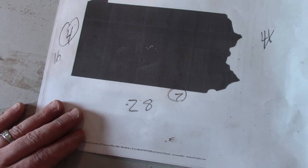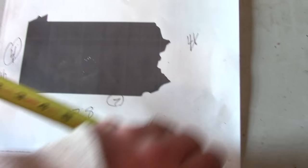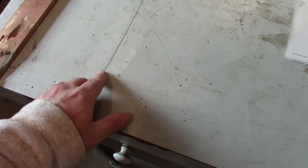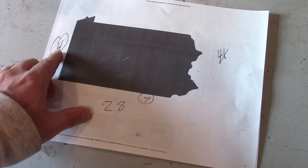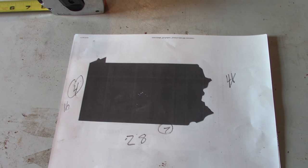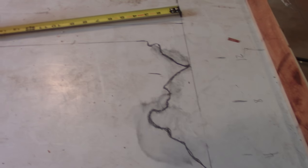I printed the Pennsylvania shape off the internet and when I measured it, it was seven inches by four inches. I figured out the distance down here from line to line was about 28 inches, so seven goes into 28 four times, meaning the four inches times four gives me 16. So I'm going to need an area of 16 by 28. I went through and roughed it out, drawing it the best I could from that printed picture.